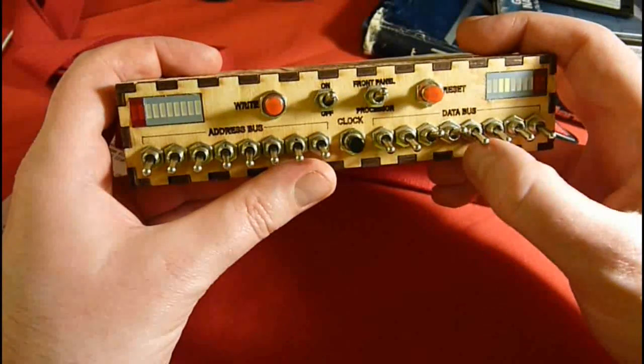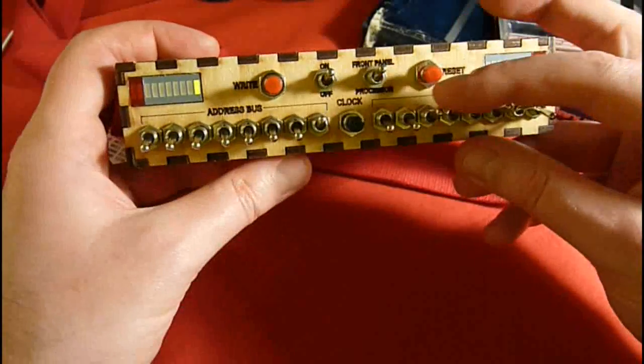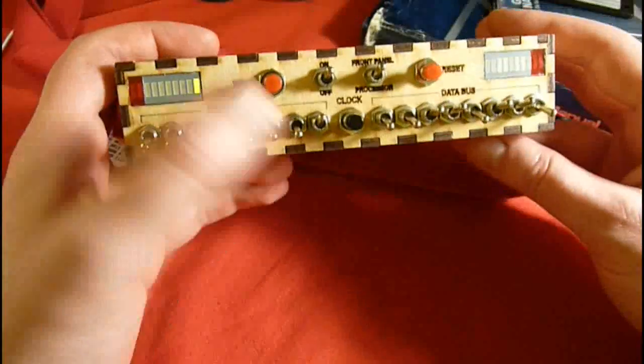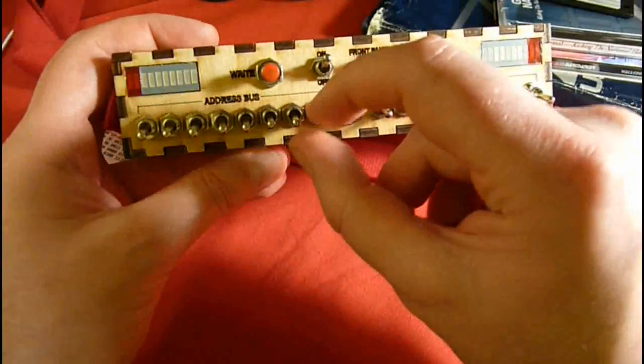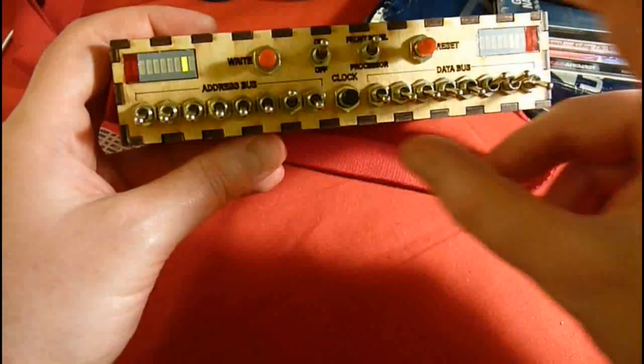The first instruction at address 0 is to load the next byte to the accumulator, and at address 1 I'll put in the value 54. Next, a similar instruction to load the next byte into register B, and the value 78.